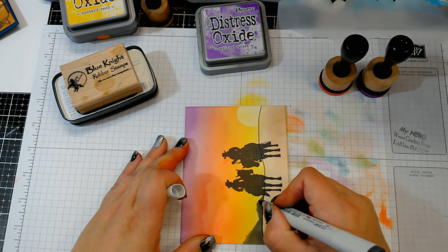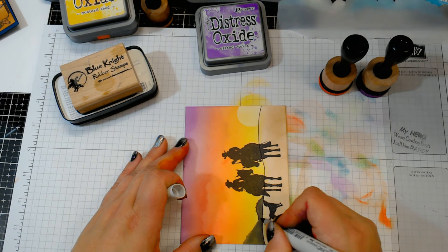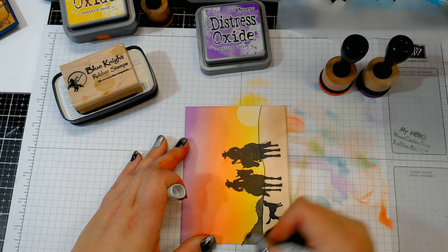Going with N7 now, which is just a little bit darker gray, and just kind of outlining that mountain range.